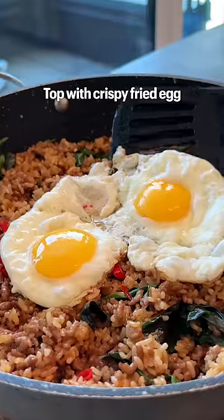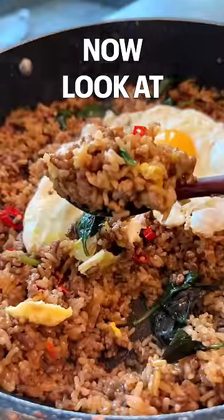Optional but highly recommended: top with a crispy fried egg. Now look at that.